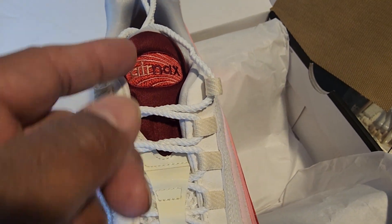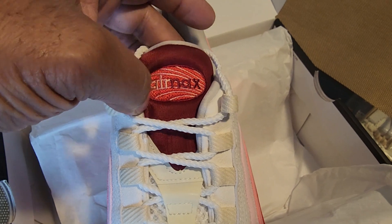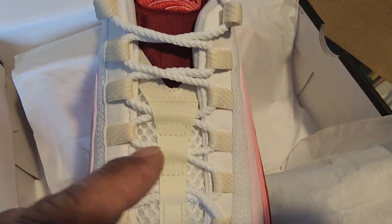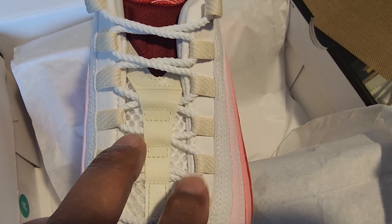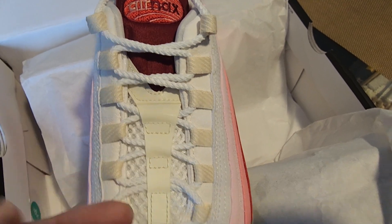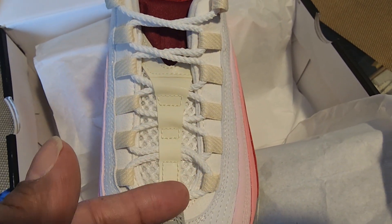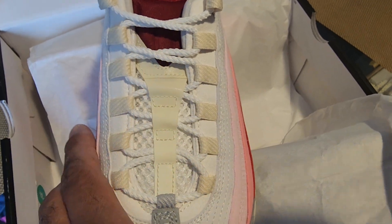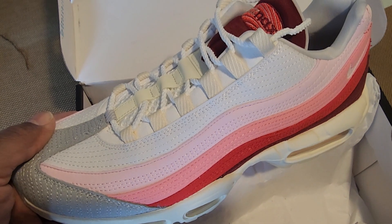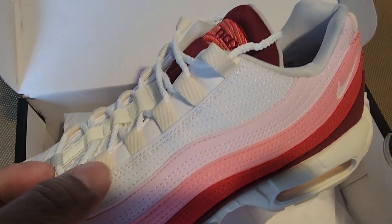The tongue you see is supposed to represent muscle tissues — it's made of a nylon material. You also have a perforated tongue, which gives you better breathability. There's a center part made out of that sail color that is also reflective, and the lace loops holding the laces are also fabric in that sail color.